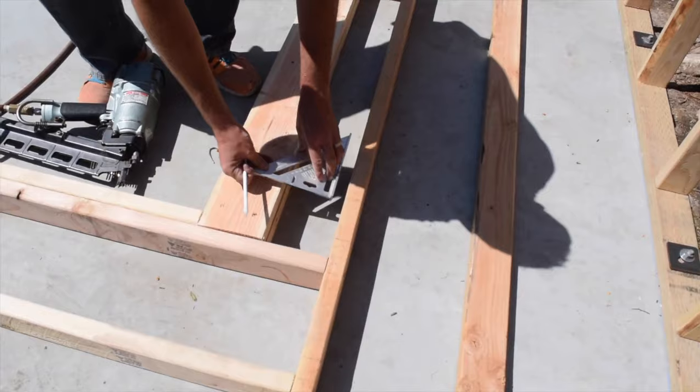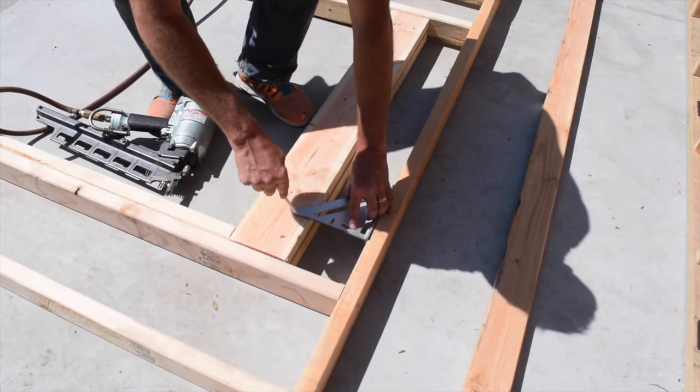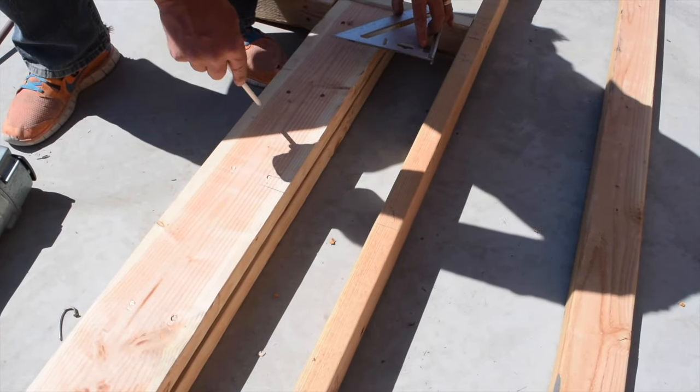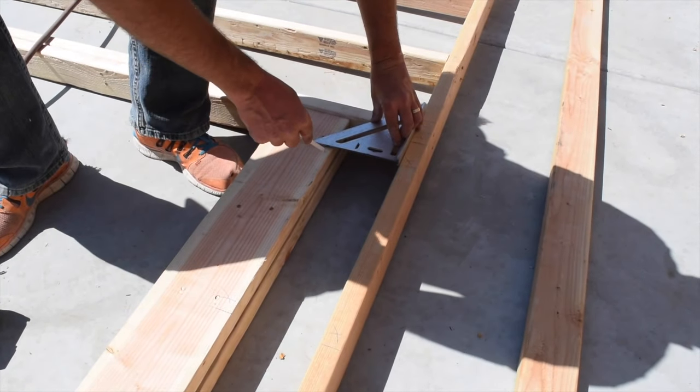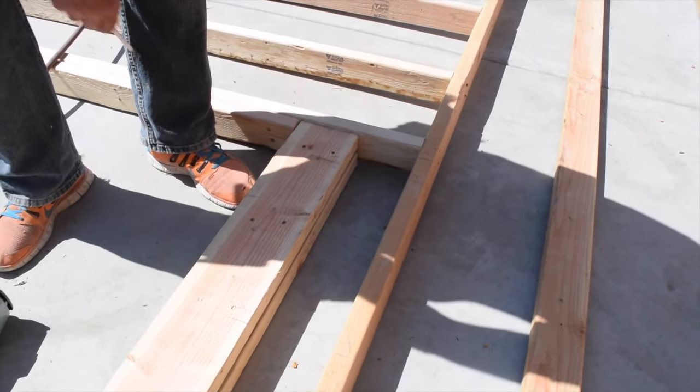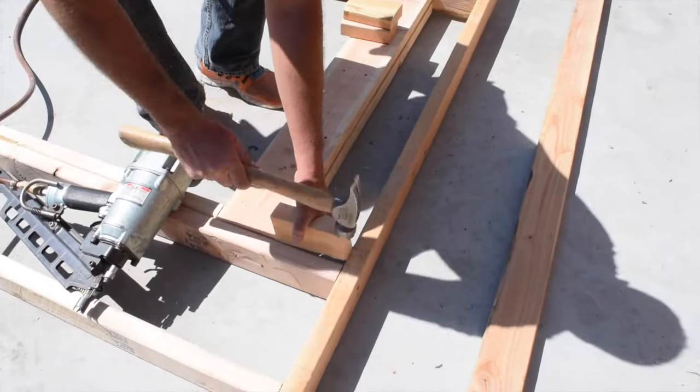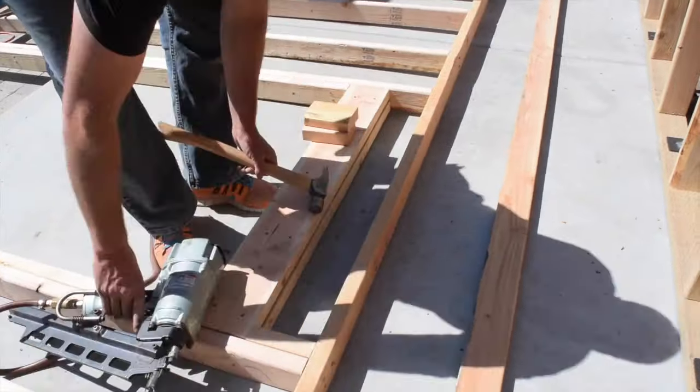If the walls are taller than 7 foot 7 inches you will need to install cripple boards between the header and the top plate. To locate the cripple locations on the header, take a square and hold it on the stud marks on the top plate and then mark the location on the header. The cripples were then cut and installed.